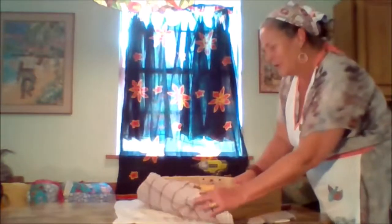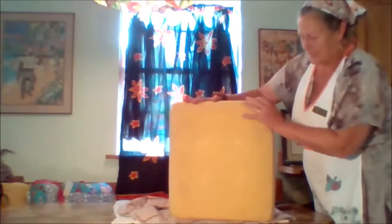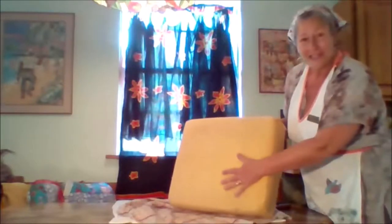I have removed all the staples. Now we get to see what we're working with. This has a nice layer of foam all the way around and an extra thick layer on top, so there's good cushion. Everything looks great — I think we're good to go.